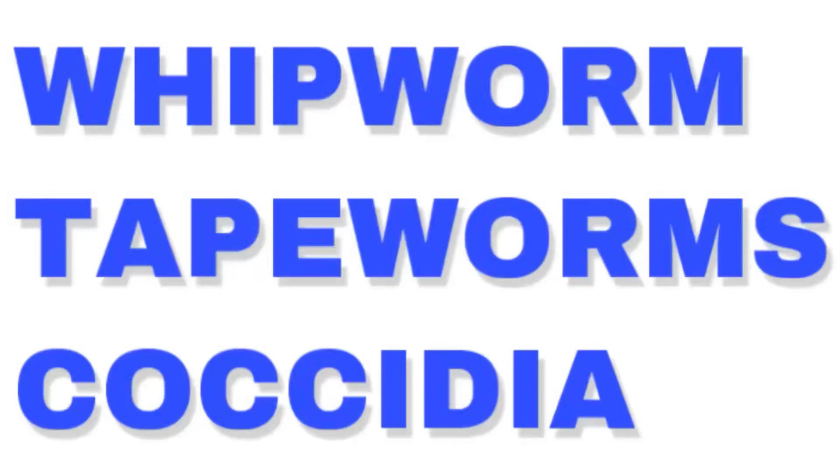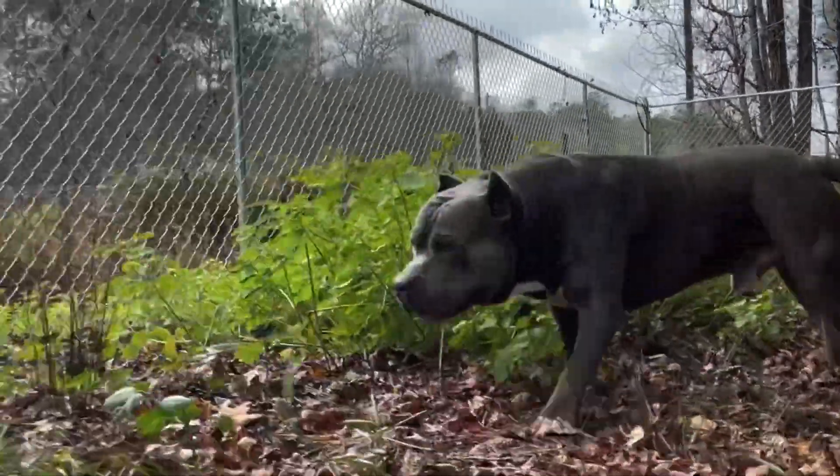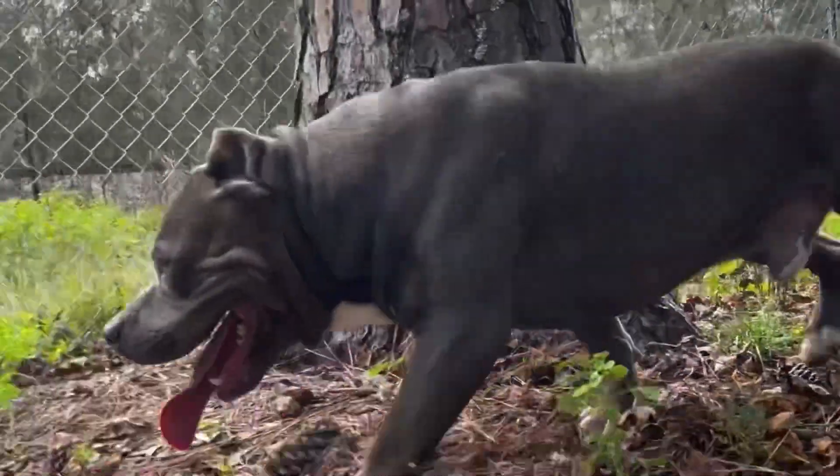Next up on the list is tapeworm. Tapeworms do not respond to Fenbendazole — they actually respond to a medication called Praziquantel. You could also find it as Bayer Tapeworm Dewormer. I've left a link below. You could order it online and just give it to your dogs — follow the instructions on the box.